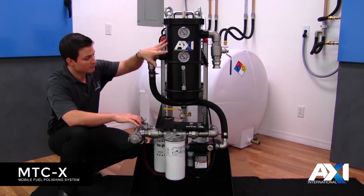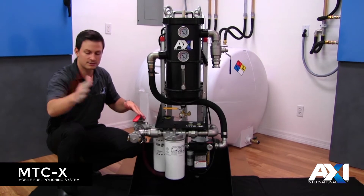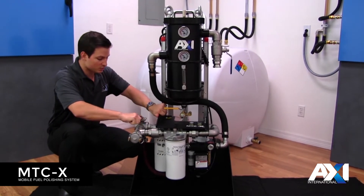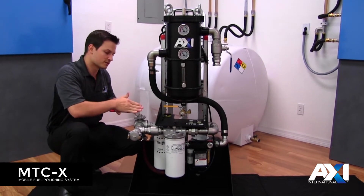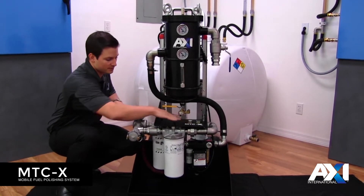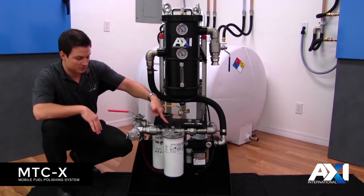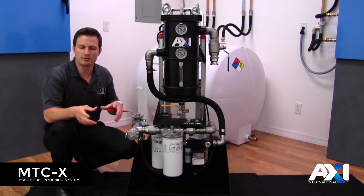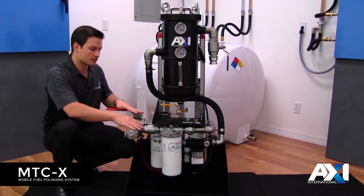In bypass mode you'll be using the pre-filter only, removing large contaminants, sludge, and water, back into the tank or into an existing holding tank. You'll then have the ability to switch over to fine filtration mode, where changing the diverter valve changes the flow path through this filter bank — through two spin-on filters in series — where you can step down from a high micron to a low micron, or a high micron to a water block filter, and do two things at once.